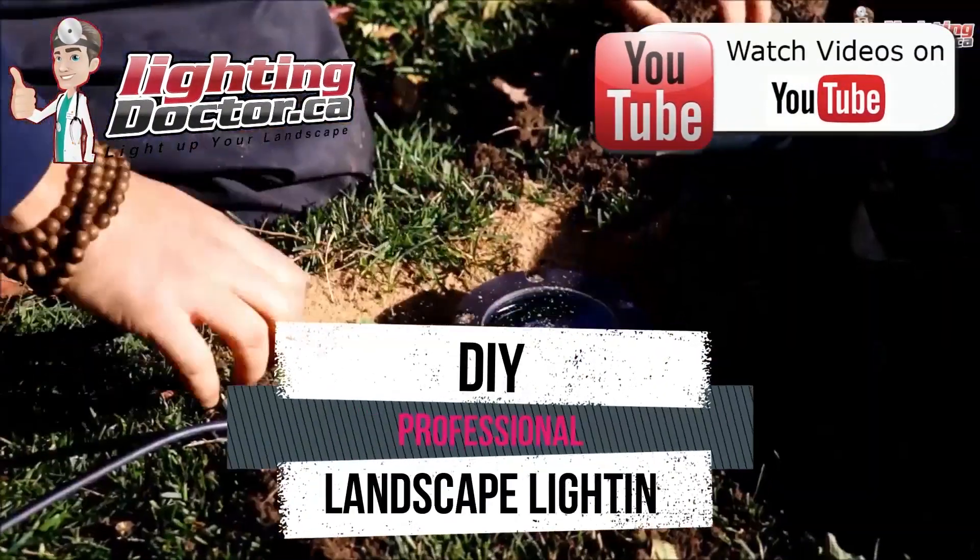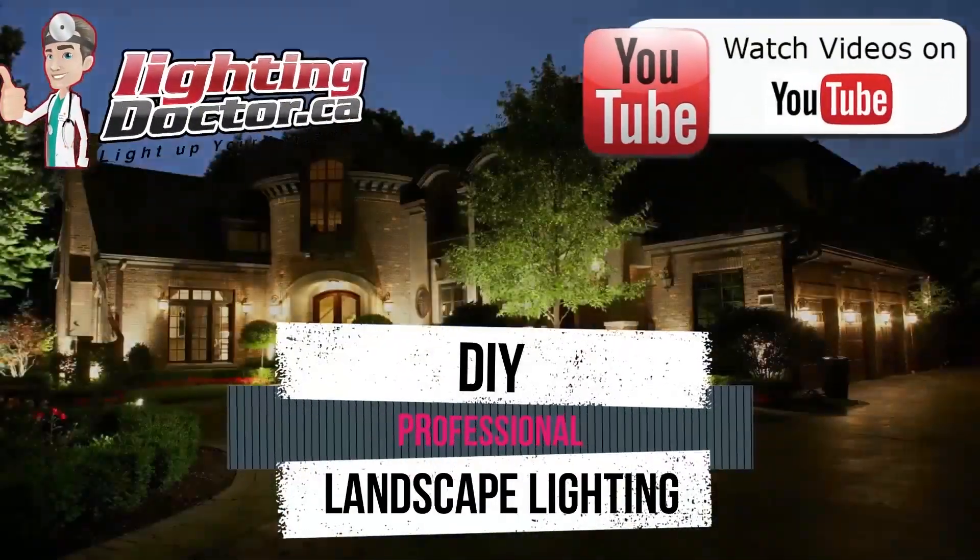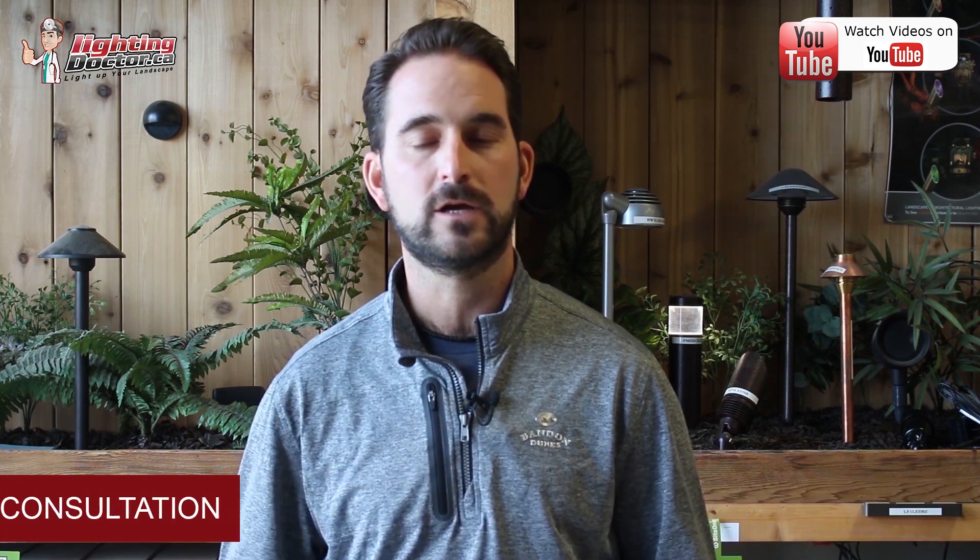Hey guys, it's Cal from The Lighting Doctor here. I hope you guys enjoy this video with some more great landscape lighting tips. To learn more about landscape lighting, go and check out our website at lightingdoctor.ca or if you want to see what a real quality landscape light should look like,